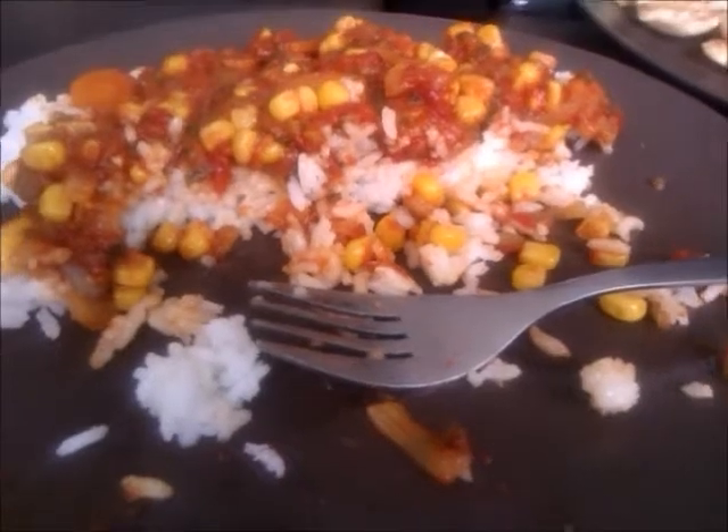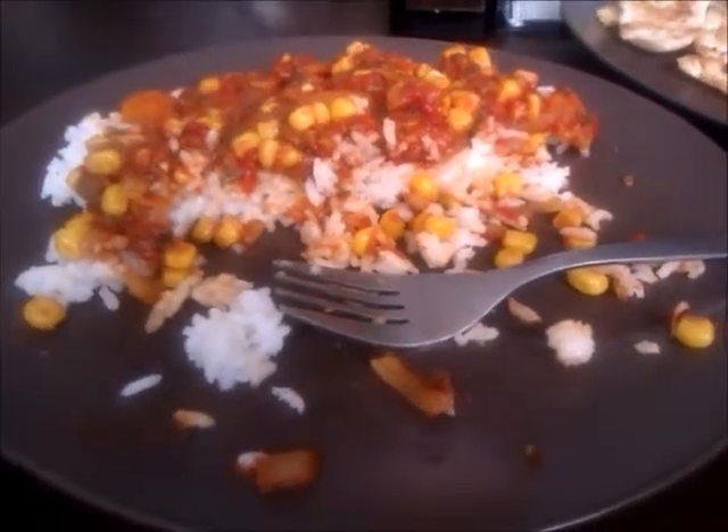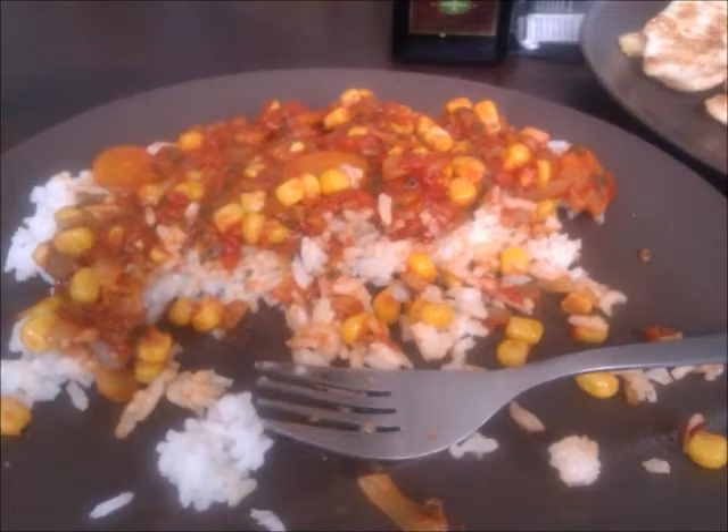After that, give the entire mixture another 10 minutes to cook without the lid on. Then it's just a question of throwing it on some cooked rice and enjoying it while watching a nice relaxing movie. I hope you enjoy your evening!